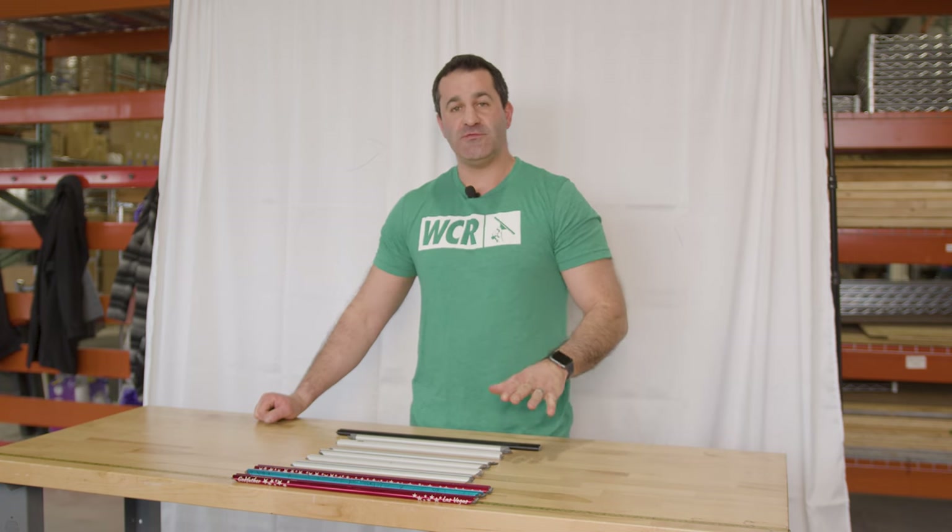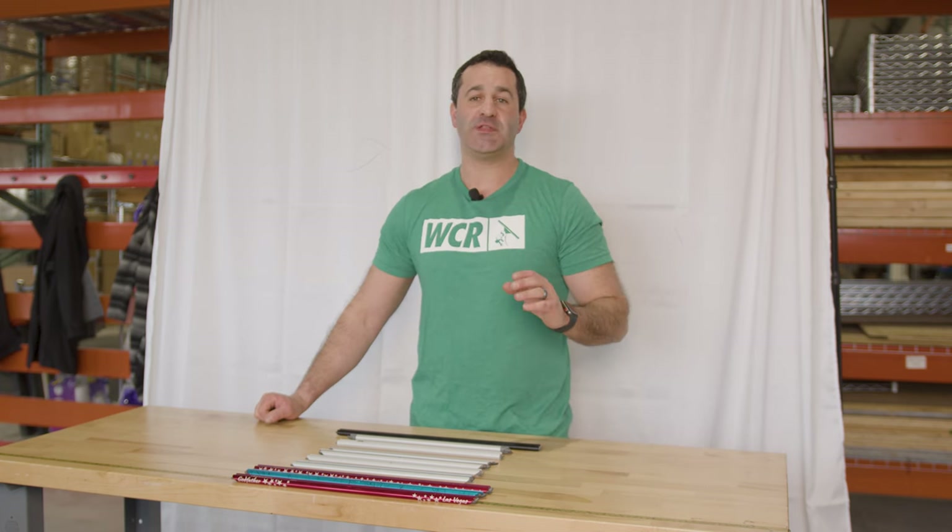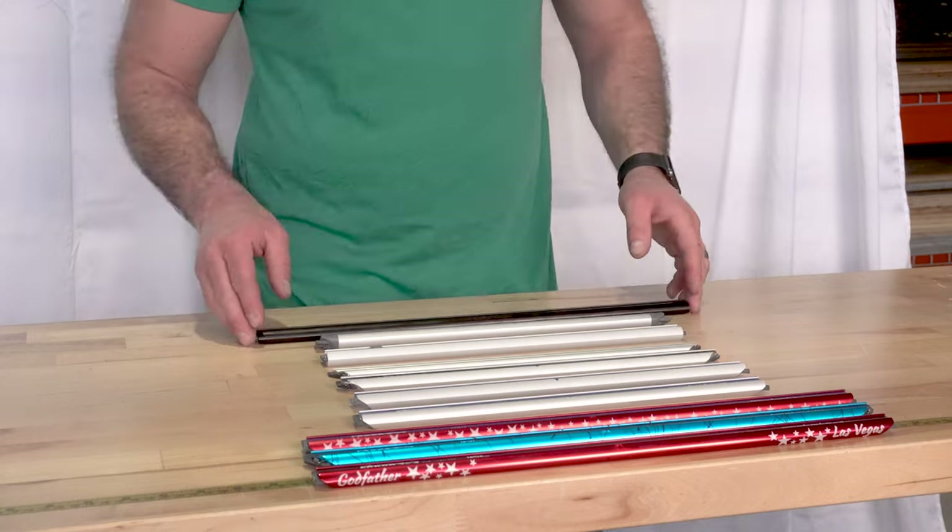Hey, Alex with windowcleaner.com. There are a lot of different Sorbo channels and people often have questions about them, so I want to go over the Sorbo channels and the main highlights of each of them.